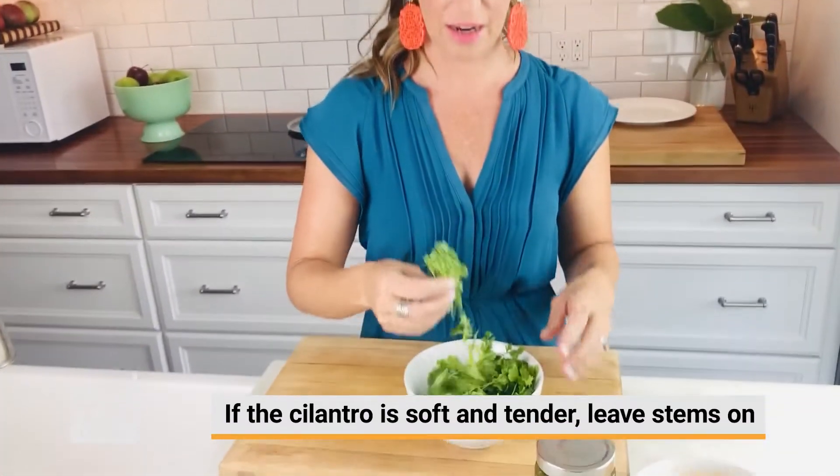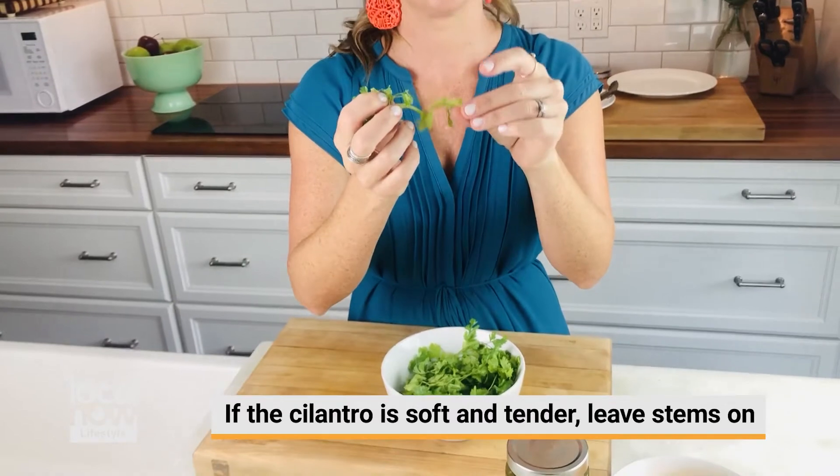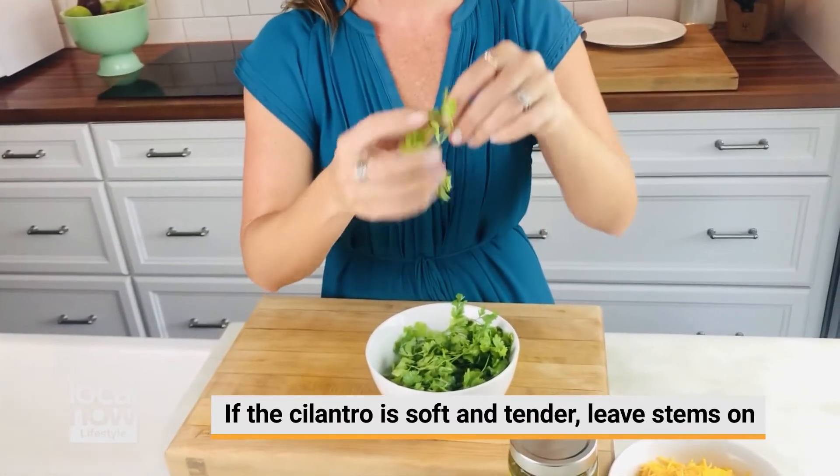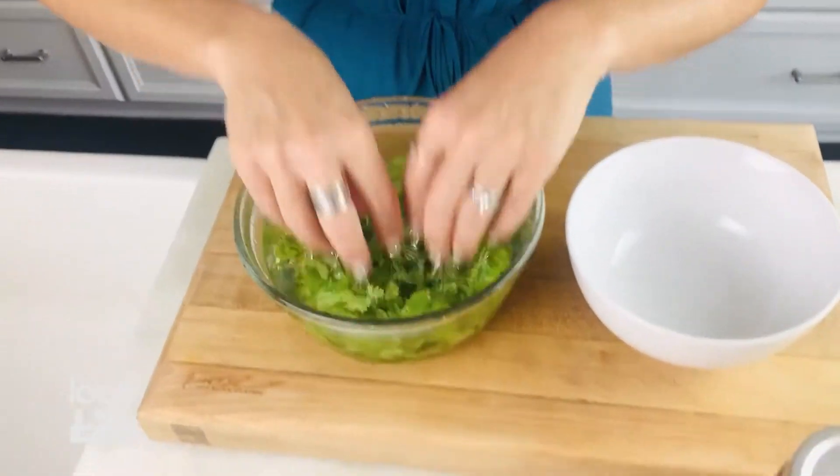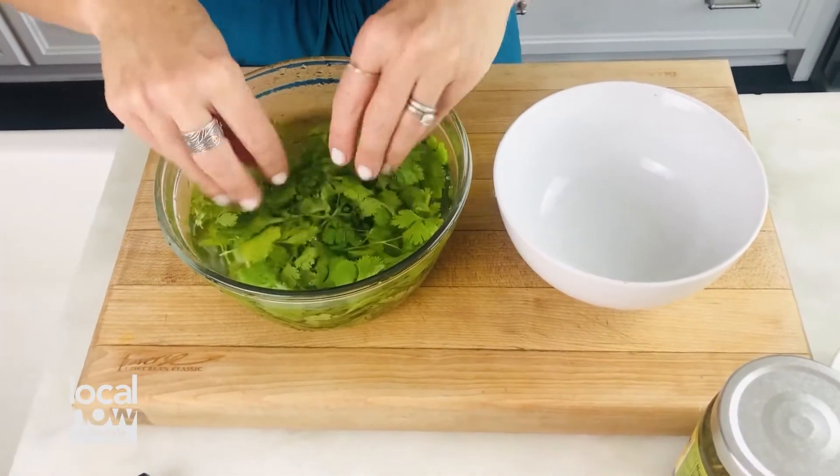By adding fresh cilantro we really add a punch of flavor. The key is to make sure it's nice and clean. You don't have to cut all the stems off the cilantro if they're tender — this is perfectly fine to add just like this to our tacos. We are going to put it into some water and rinse it three times, just like you would any lettuce.